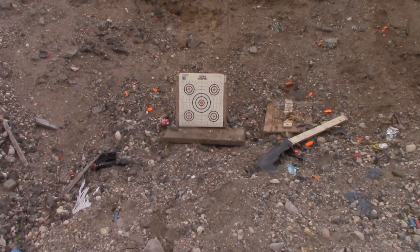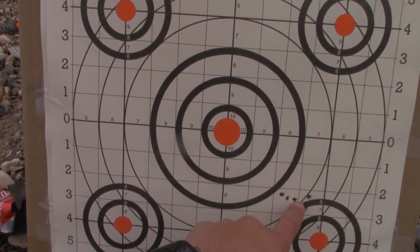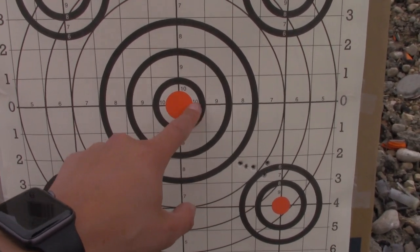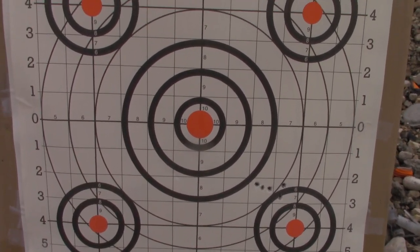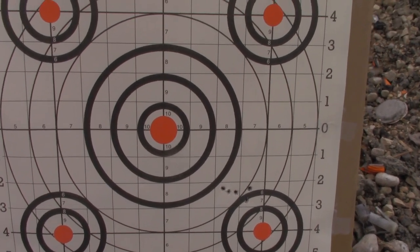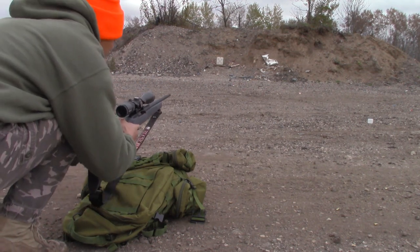That's the first five-round group — let's see how it did. Okay, it's pretty much in the middle: two and a half inches up and two and a half inches to the left. So we're going to have to make some adjustments. That bore sight isn't that close, but two and a half inches up and left — it won't be that hard to fix. Made the adjustments, let's give it another shot.